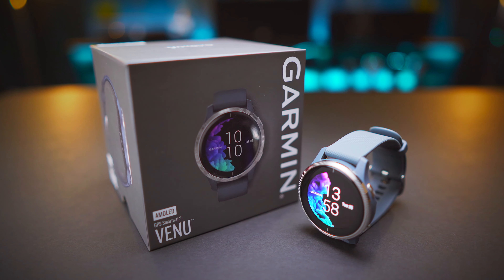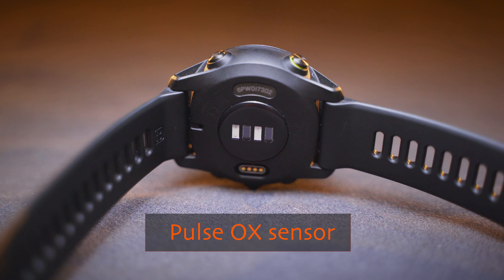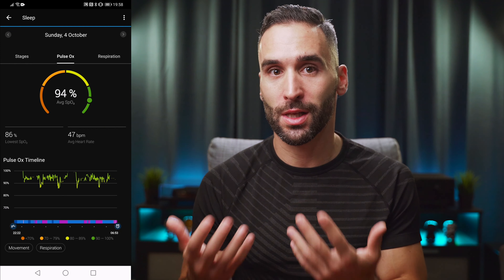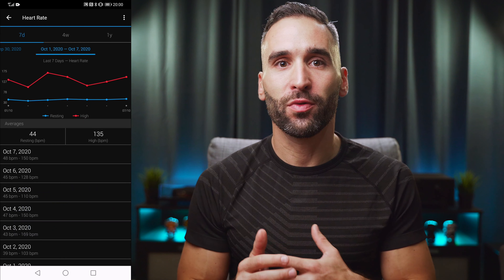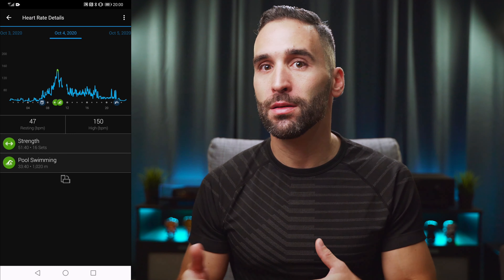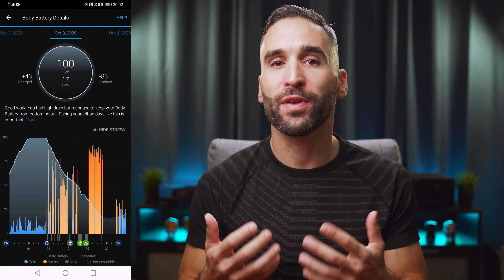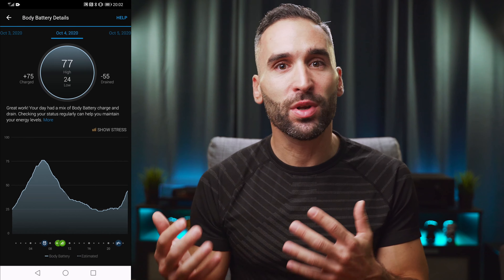Moving to the fitness and health side, there are my two new favorite physiological metrics: blood oxygen saturation and body battery. The Pulse OX sensor on the back monitors your blood oxygen saturation levels, giving you an idea of how effectively your body uses oxygen, especially at night when you are sleeping. Combining this with other metrics such as heart rate, stress, and respiration rate, you get a good estimation of your body's energy levels, which can help you find the perfect time for training or resting. It works pretty well and tracks closely with how I actually feel during the day.